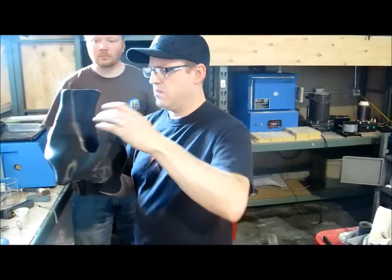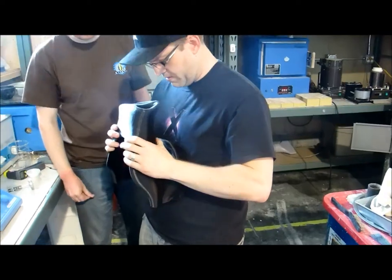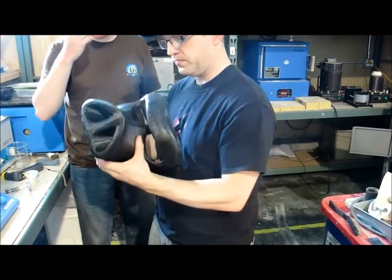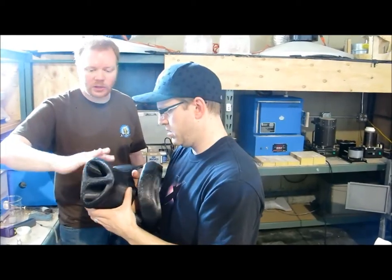Do we have a pig's nose? We've got something that at least is holding together. It'd be interesting to try going over the joint with the hot air gun or just smooth it with a hot air knife.